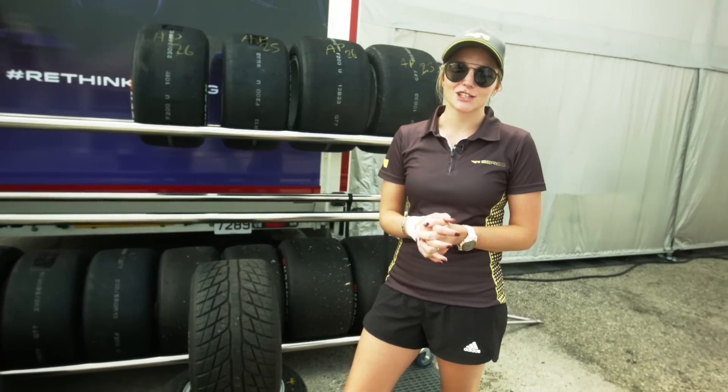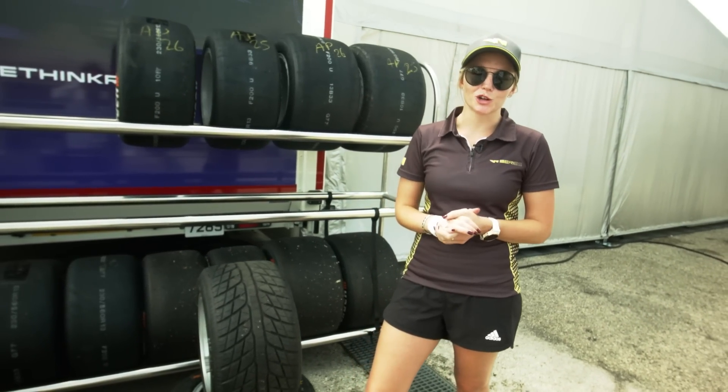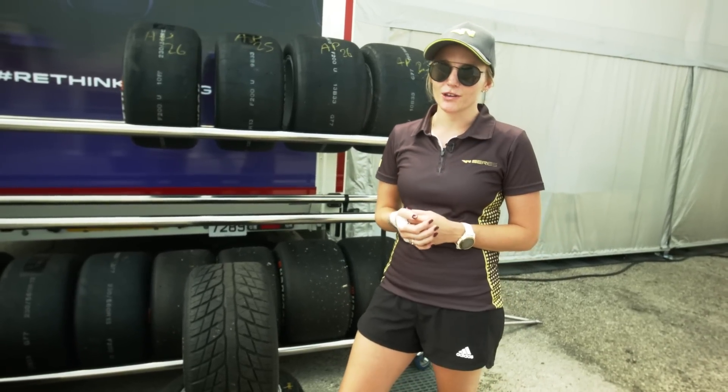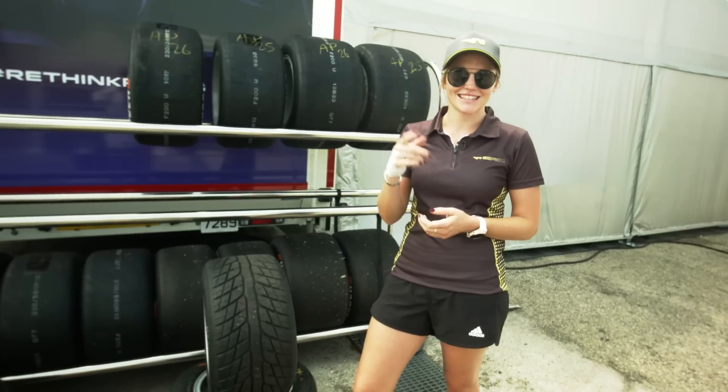We gave you a little insight on the tyres that we use during a race weekend. Different conditions have different types of tyres. I hope you enjoyed it and see you soon.